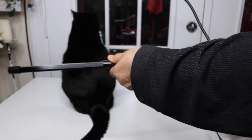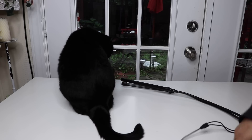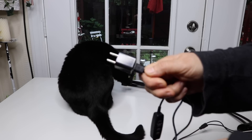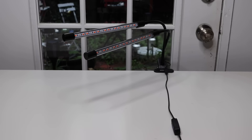The cord has a USB at the end, which I thought was nice, but you can also just plug it into the wall. Then here are the controls for it.